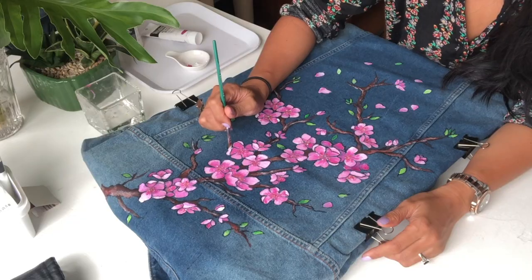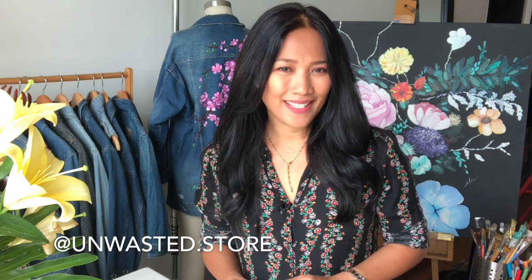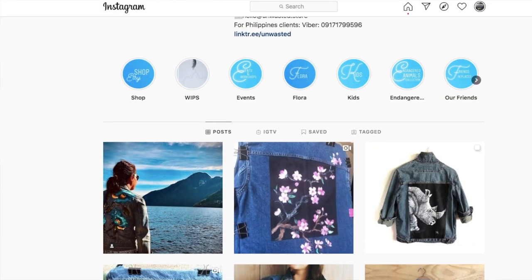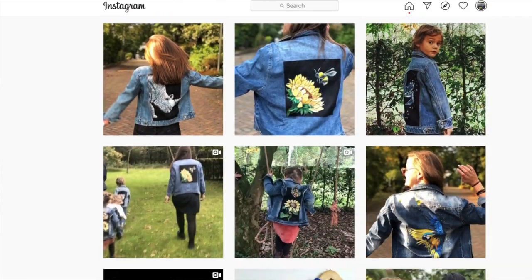I started advocating for a more sustainable approach to fashion when I finished studying fashion design. It opened my eyes to how much the fashion industry contributes to global pollution. My love for painting married with my passion for upcycling clothes led me to start my company, Wasted. My goal is to give a new lease of life to denim clothing that would otherwise end up in a landfill.